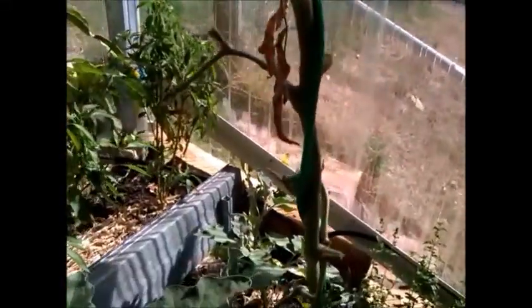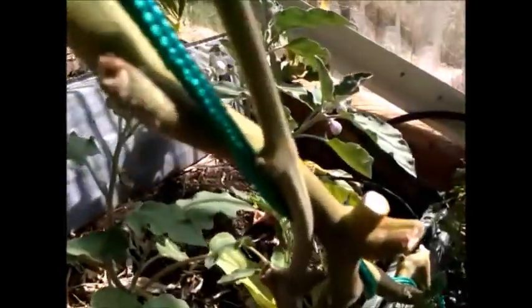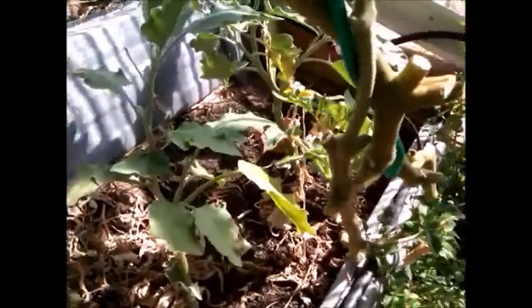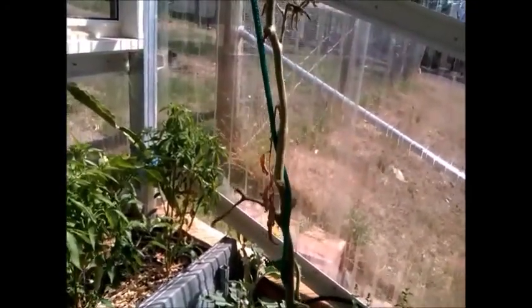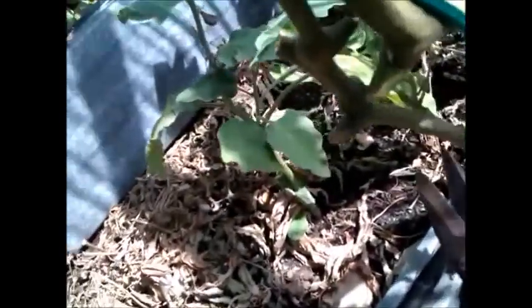We've got a dead tomato plant here, but at the bottom it's trying to throw out a new shoot. Just behind this branch, although the top is dead, there are two little side shoots coming off. This top is definitely not going anywhere anymore, so what I'm going to do is cut the top off and we'll see how it performs over the next couple of weeks.